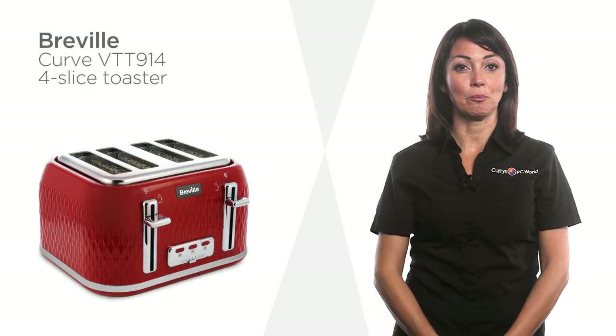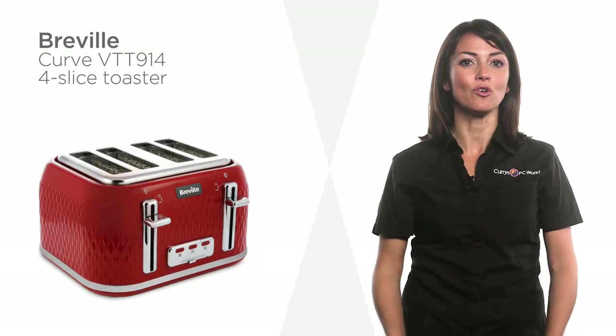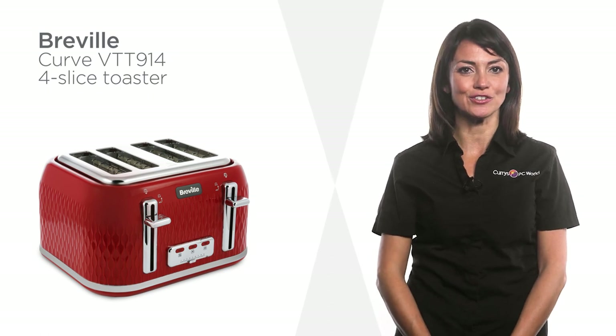Toast a variety of different items from bread to bagels, crumpets and more thanks to the extra wide slots on this Breville toaster.